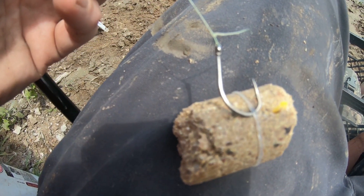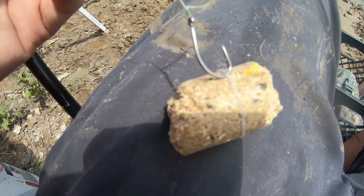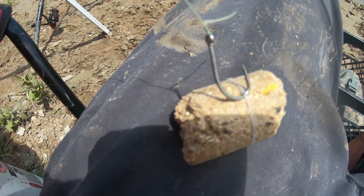Alright, I'm rebaiting. Just a little rubber band and a little size 4 Kamigatsu G carp hook.